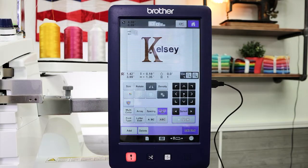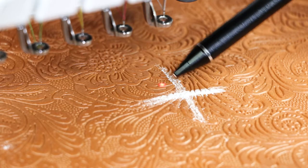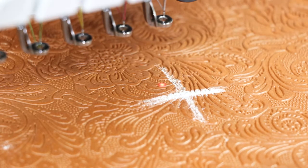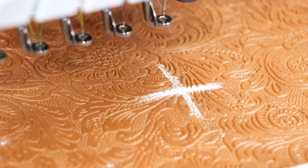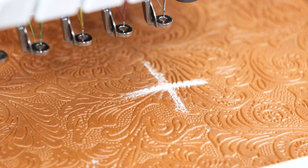Favorite feature number five: the droplight LED positioning marker. I have my design up on the screen and I'm ready to embroider it. When I touch edit end and move towards embroidery, watch what happens — the little droplight comes on and this is the center of my embroidery design. All I need to do is move my design and center it over my marker and I'm ready to go. That's how easy it is to use.